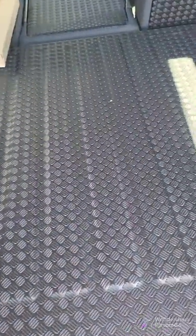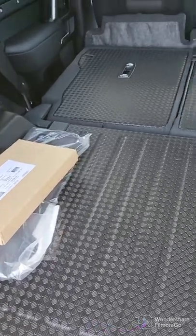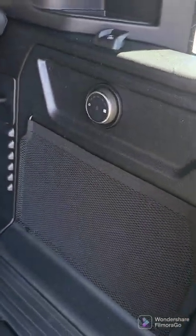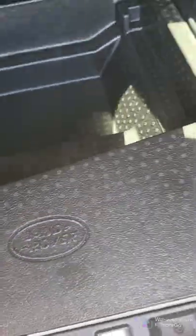Going into the rear of the car, here is your front license plate that you'll probably end up needing — well, actually not here, because you're registering in Florida. Here is the fan for this area. You've got a 120-volt outlet, and then underneath here you have the tools and some additional storage space.